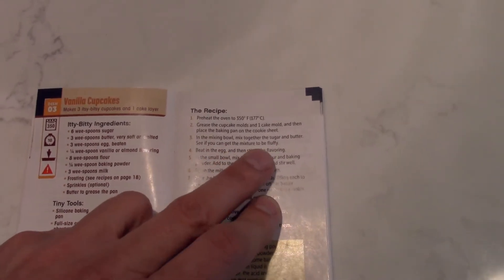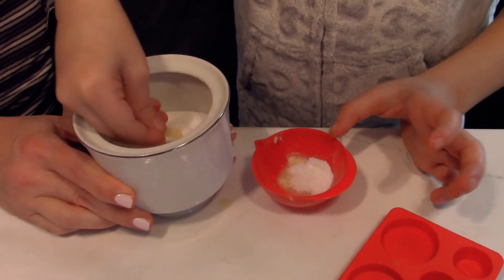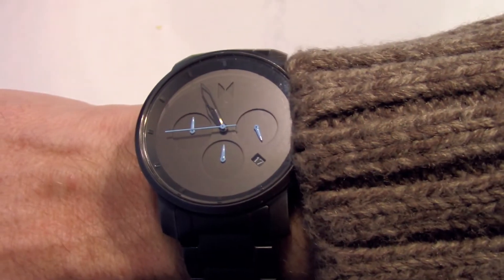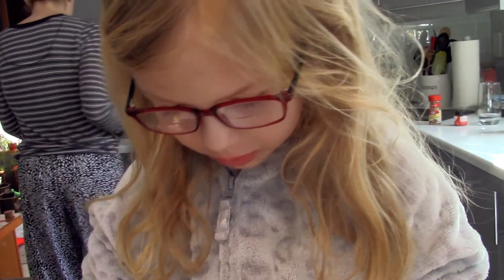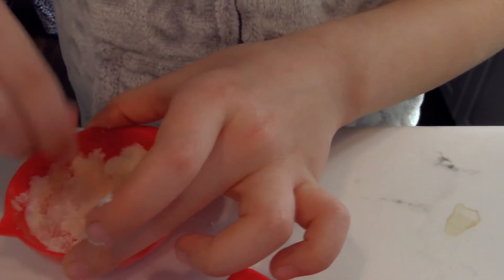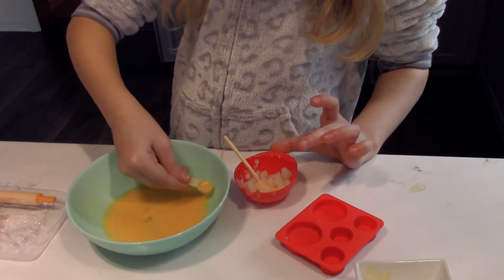See if you can get the mixture to be fluffy. Adding the egg — one, two. Here, the blue is here. Tiny baking.